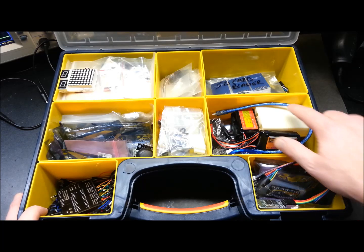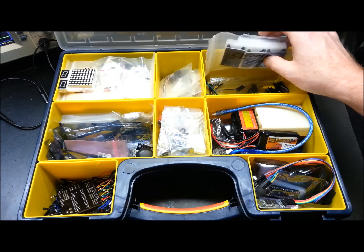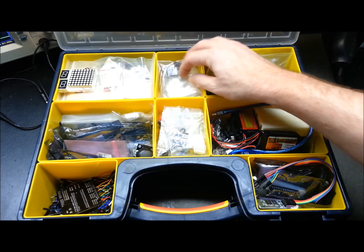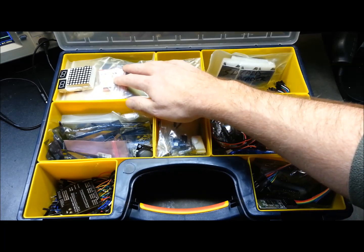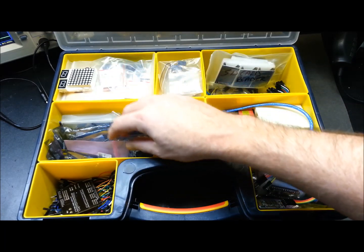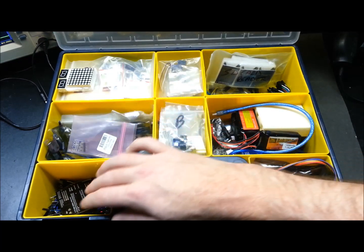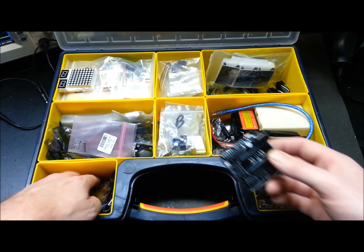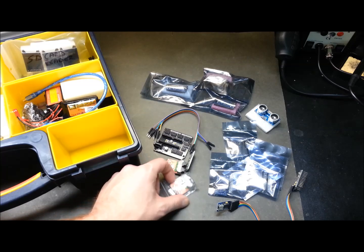In this compartment I have the Arduinos themselves. This is sort of my power supply area. This is just kind of random and some specific cabling. In here I have my actuators and servos. In here are the smaller level components, LCD and output devices mainly. And this is where I keep my jumpers. I've got a prototyping board here for the nano.